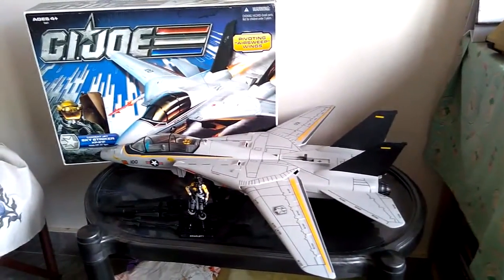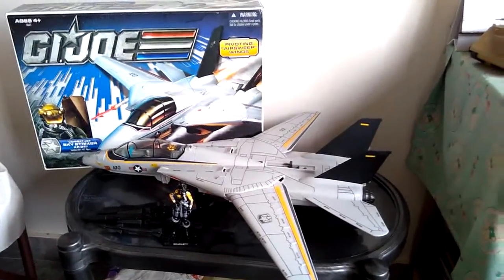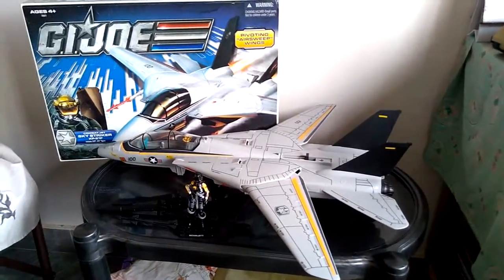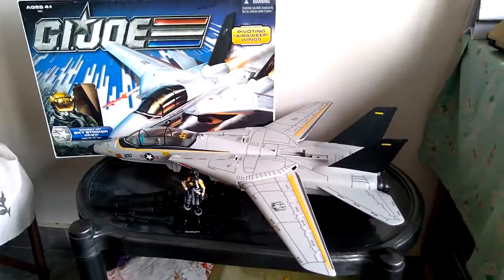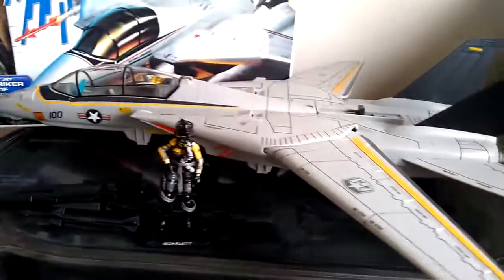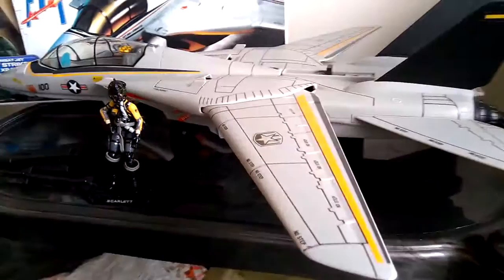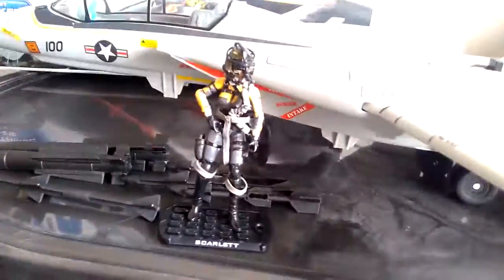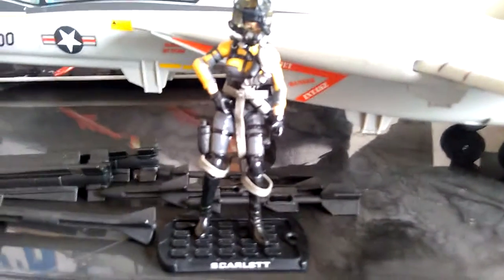Hello collectors, this is a review of the 30th Anniversary 2011 Pursuit of Cobra Skystriker. This reminds me of Tom Cruise in Top Gun because this plane actually resembles the F-14 Tomcat swept-wing interceptor plane. This is the newest version of the Skystriker available with GI Joe, and today I'm going to do this review and also show off some of my custom work, like this custom female pilot.